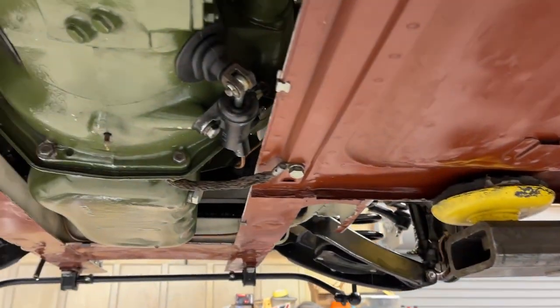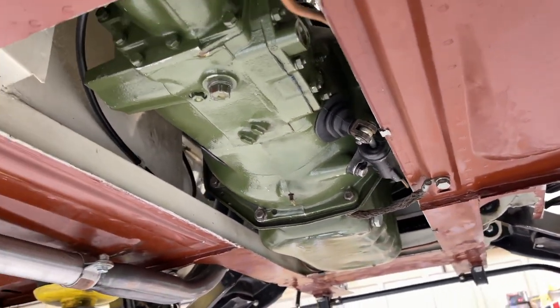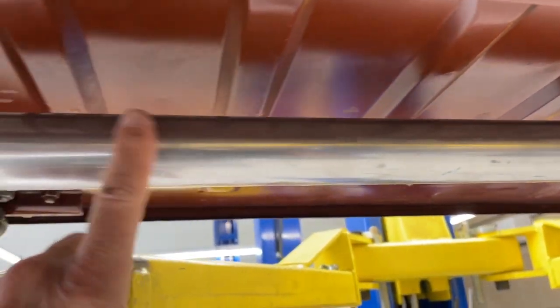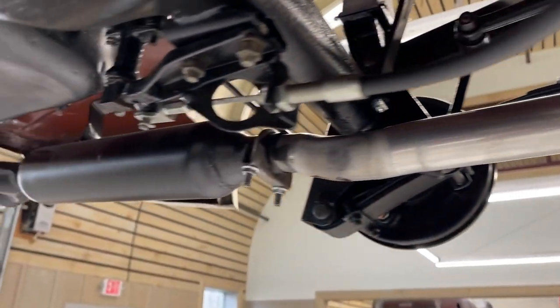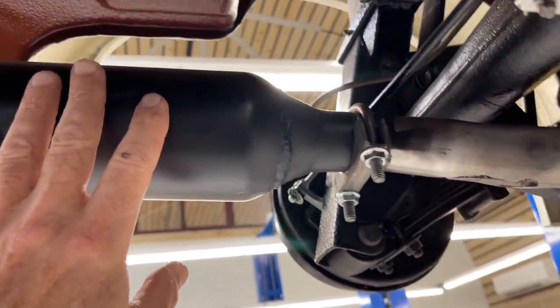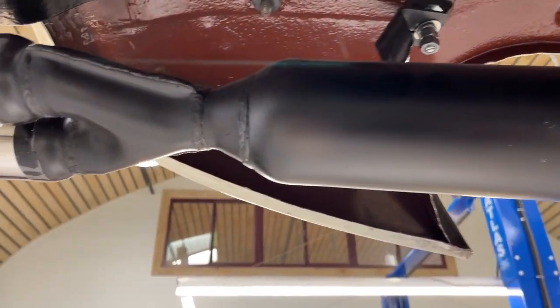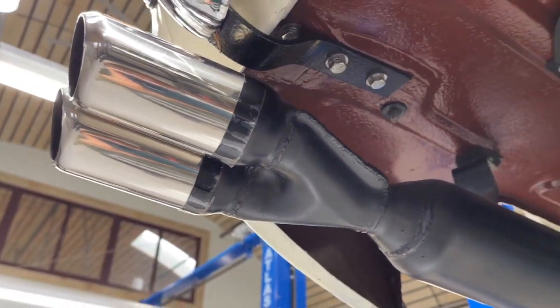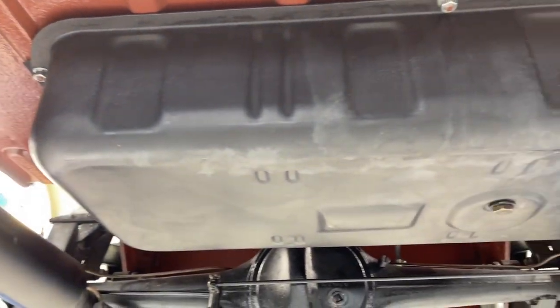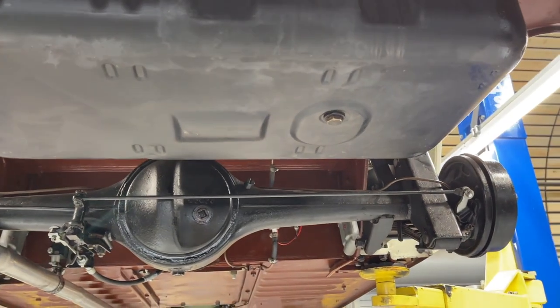And then there's a good slave cylinder that seems to be the number one wear item on every single Sprite. A little bit larger exhaust pipe than stock, and this one also has a louder muffler. This is a muffler we don't use very often because it's a little too long, and for some of our customers a little too loud, but we have lots of muffler choices. And then a good original fuel tank with the original drain plug.